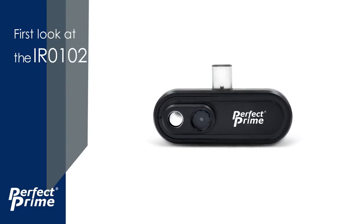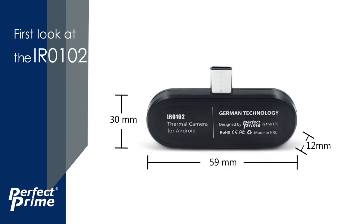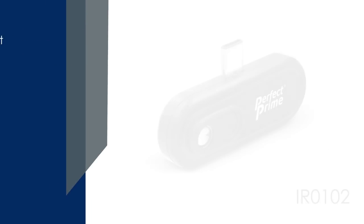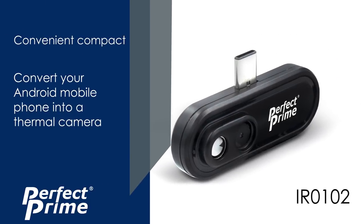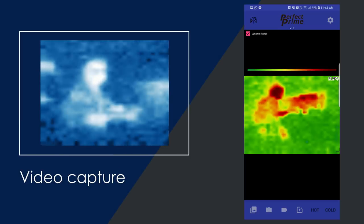Introducing the Perfect Prime Thermal Camera IR0102 — a 59x30x12mm plug-in thermal camera for mobile phones. A convenient, compact tool to convert an Android mobile phone into a thermal camera, designed as an entry-level device for anyone who has never used one before.